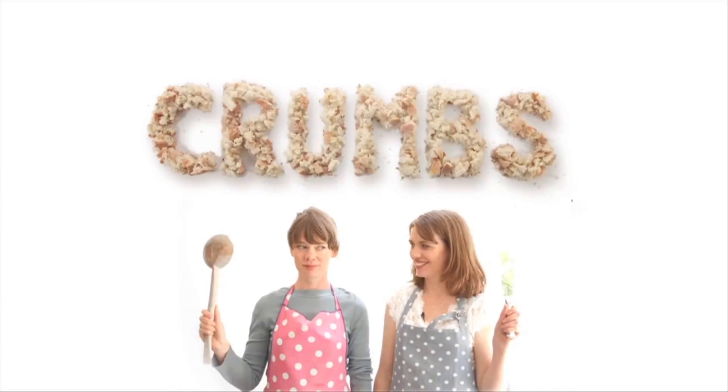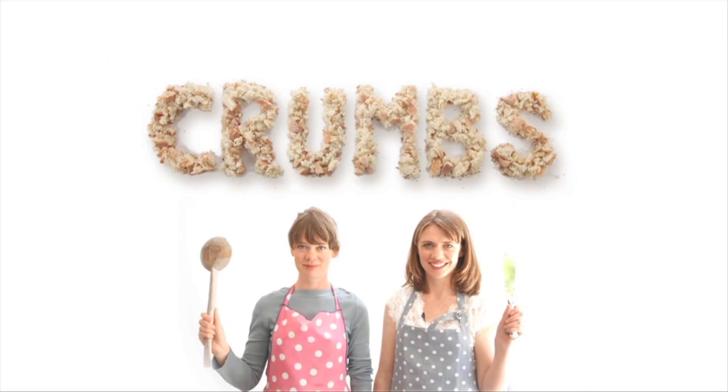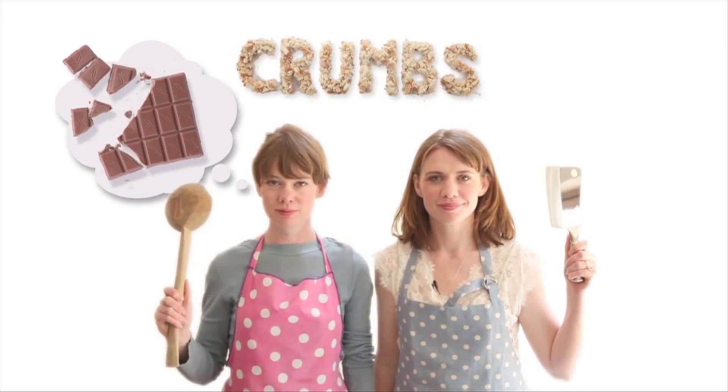We're sisters and together we're Crumbs. We both like cooking and we love food and chocolate and red wine. Today we are going to make some chocolate spoons, which are what they sound like — some chocolate and some spoons.